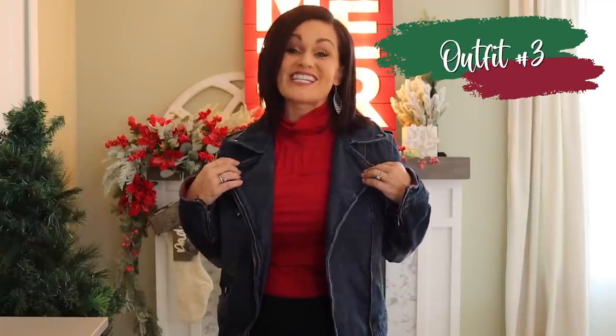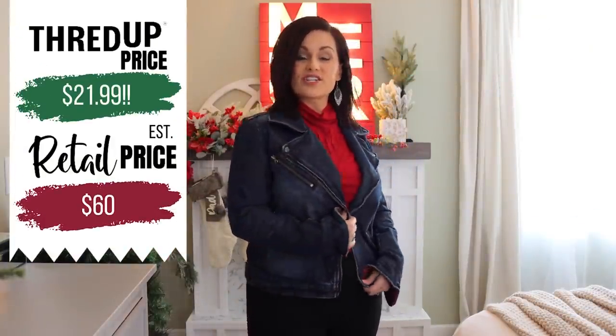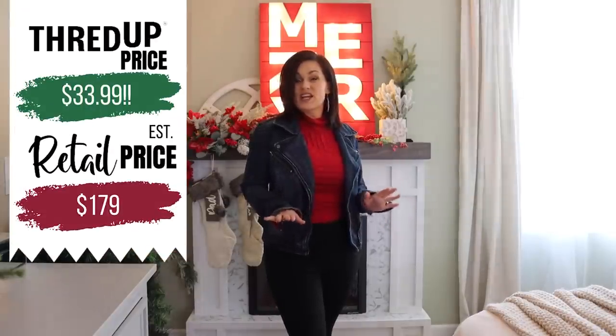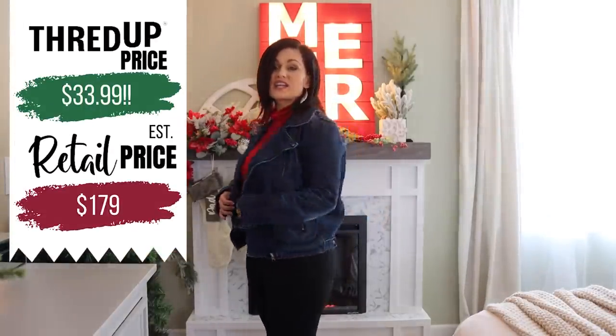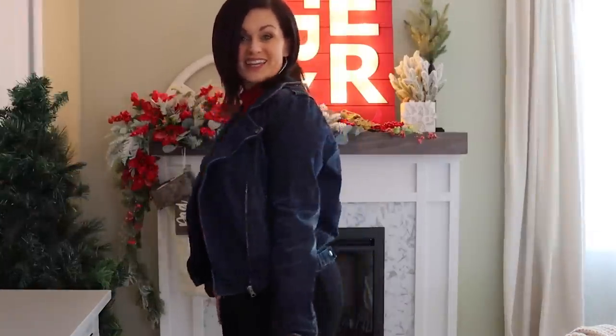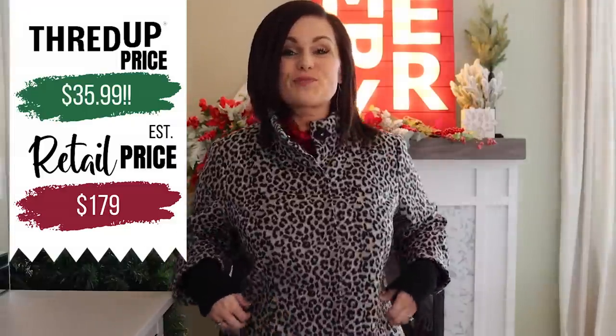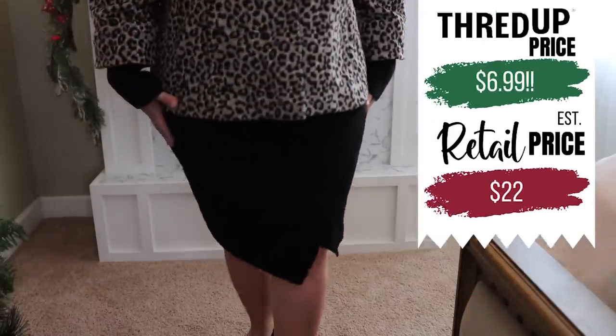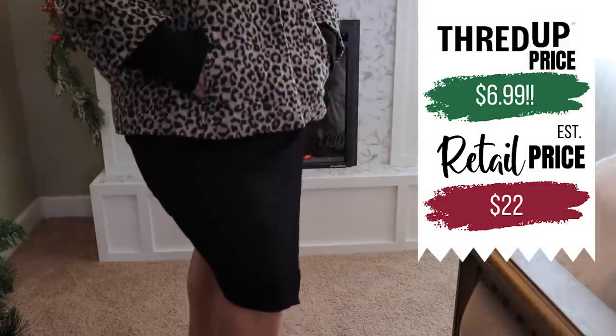I feel like everybody needs a good denim jacket. I loved the cut of this one — it's by Converse. The estimated retail was about $60 and I paid $21.99, which I thought was a really good deal. I paired it with this DKNY red turtleneck top that originally retailed for $45 — I paid $11.99. And then these really cute black DKNY jeggings: estimated retail about $179, and I paid $33.99. And then, just like every girl needs a denim jacket, every girl needs a cheetah print jacket as well. I love this one from Chico's. I paired it with this cute ruched knit skirt — estimated retail $22, I paid $6.99. What do you think?